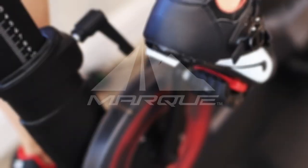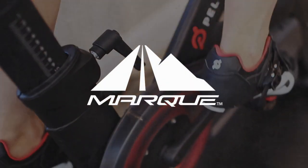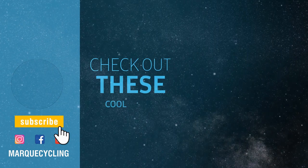If you found the video helpful, go ahead and click the thumbs up and be sure to hit that subscribe button.